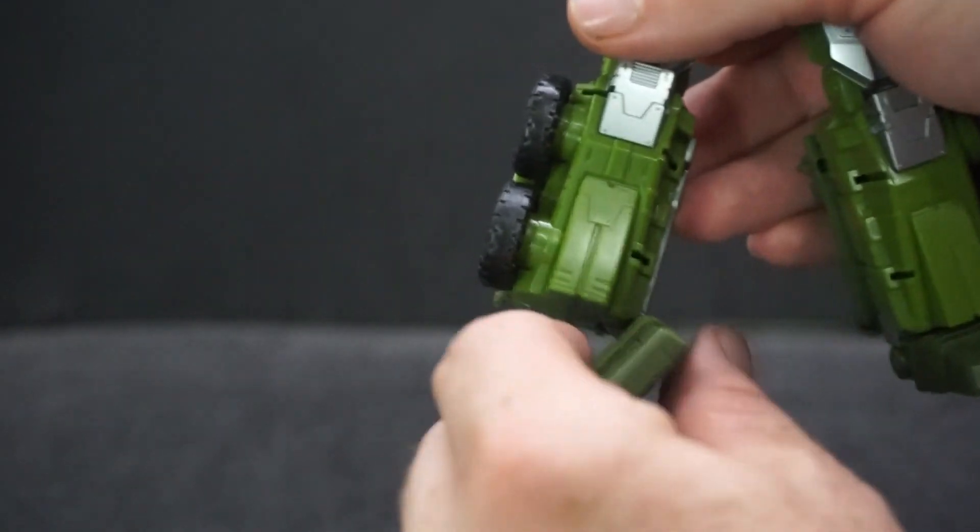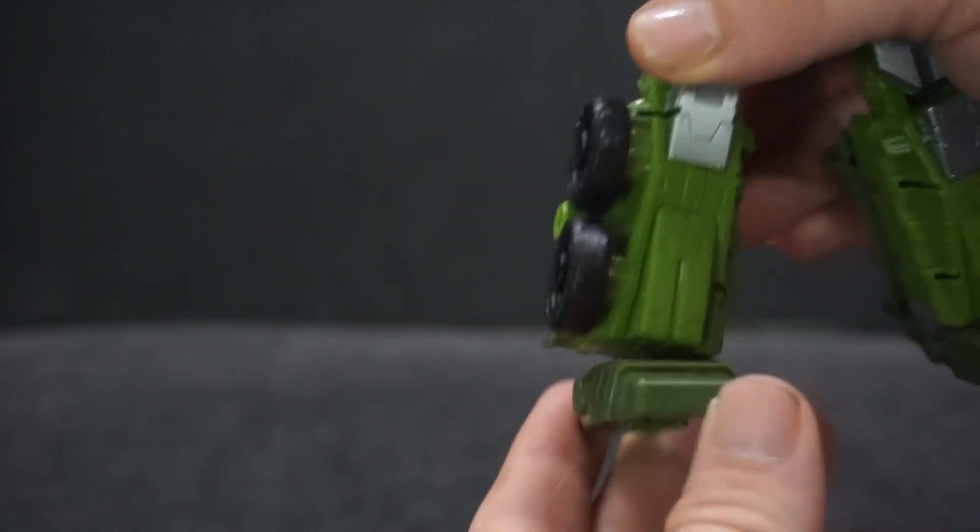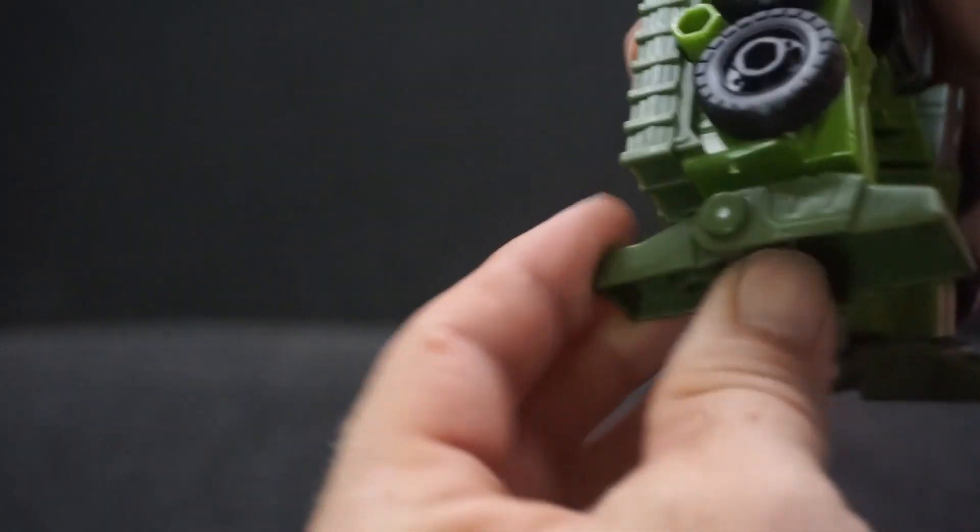The feet can go inward and they can go forward and back. The heel can also tilt down.